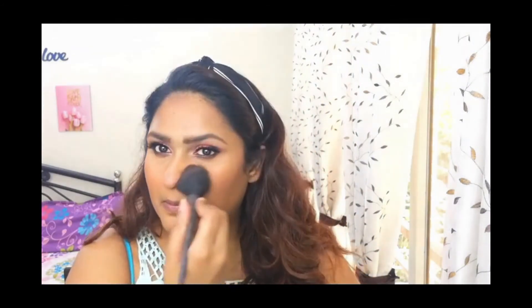This blush — I've actually removed it from the pan — it's the Wet n Wild shade in Mellow Wine. For highlight, I'm going to use the Maybelline Master Chrome in Molten Rose Gold.